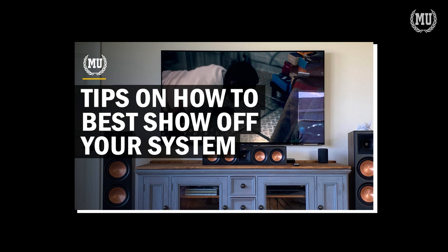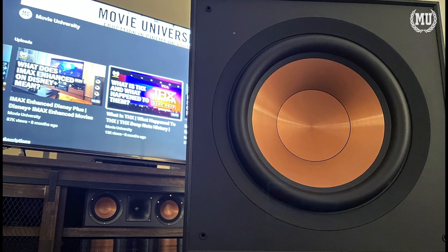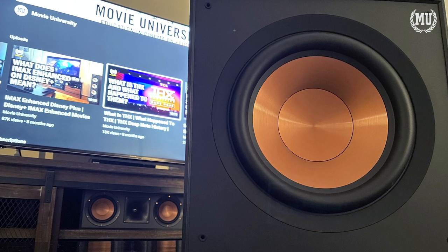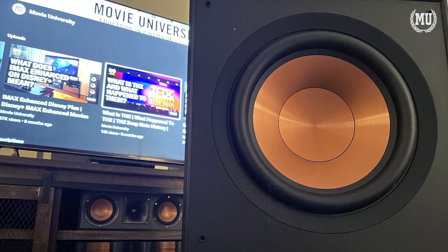And speaking of showing off, be sure to check out this video I made with THX on tips on how to show off your speaker system. The R121SW is a worthy addition to the Klipsch line of subwoofers and will greatly complement your speaker system no matter what brand of speakers you end up going with.